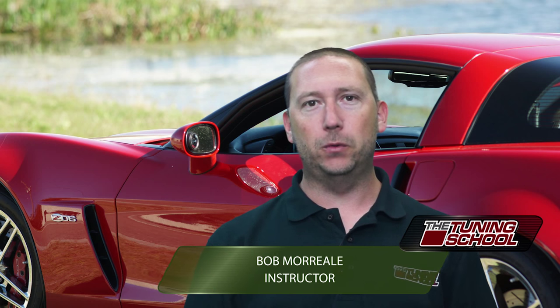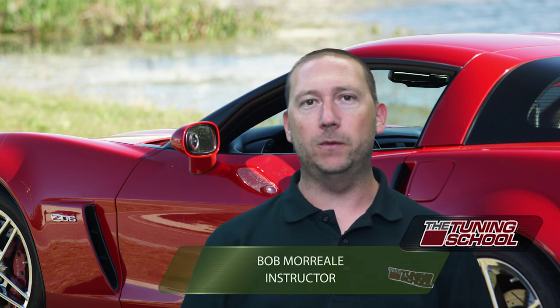Hey guys, Bob Morialik here with The Tuning School, and today I'm going to talk to you about what comes with an enthusiast package from The Tuning School.